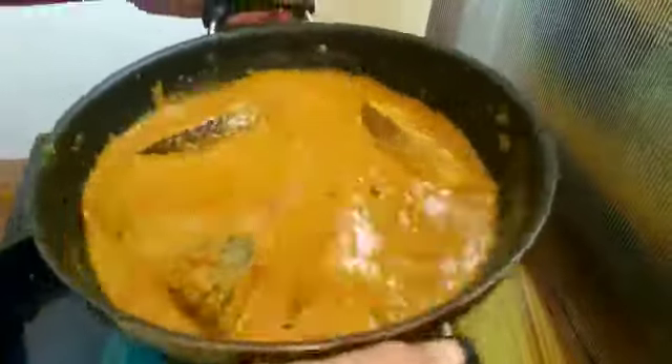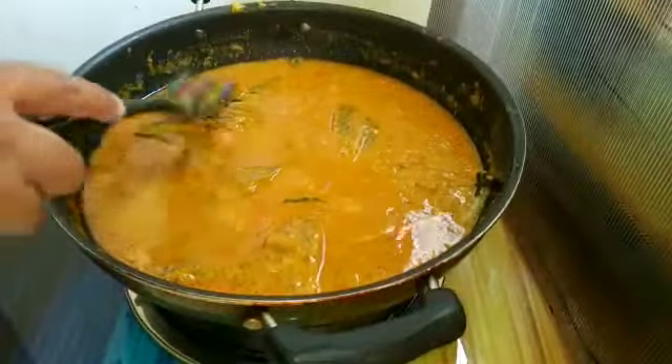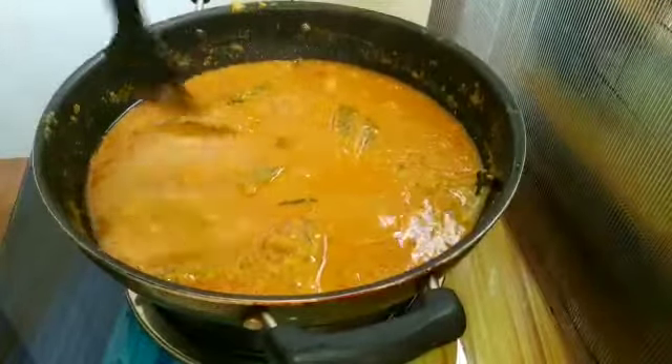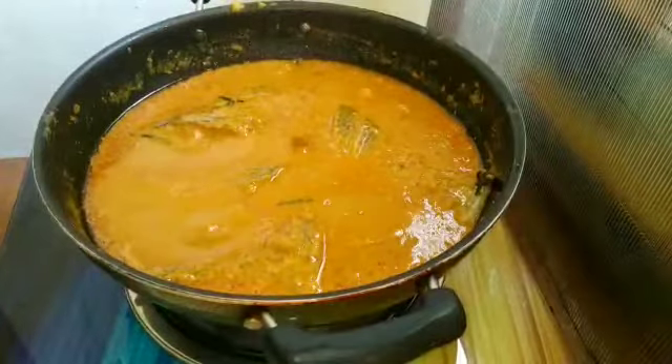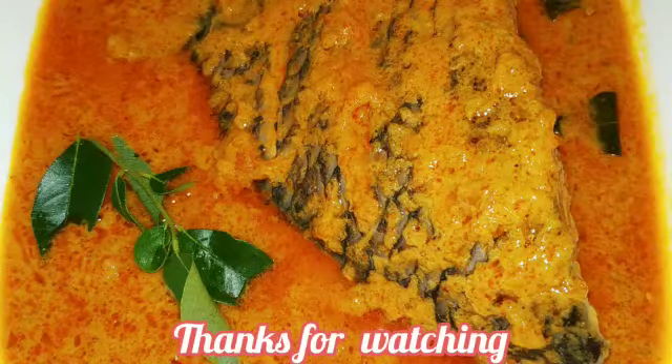I will try to cook the gravy in the same way. I will try to make a good recipe for the meal. We will be able to make a recipe for another meal. Thanks for watching!